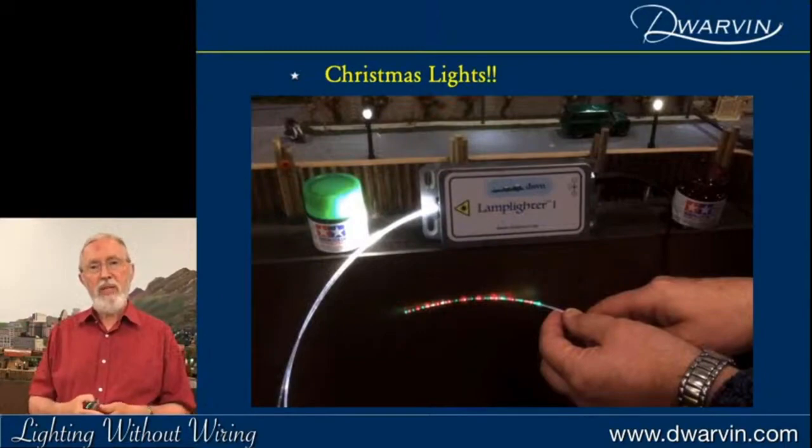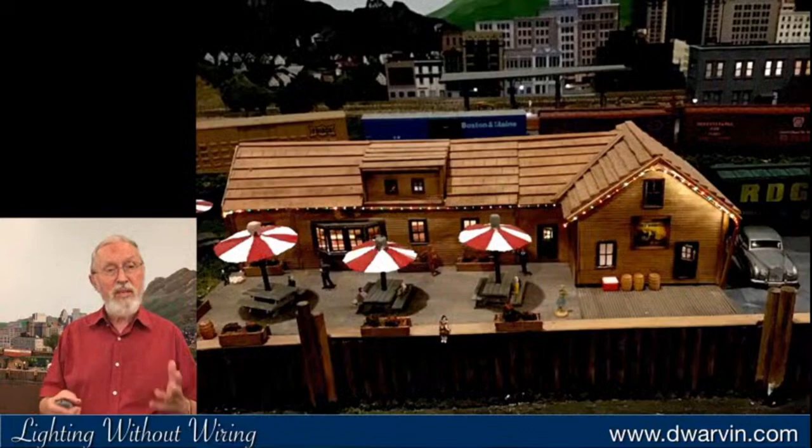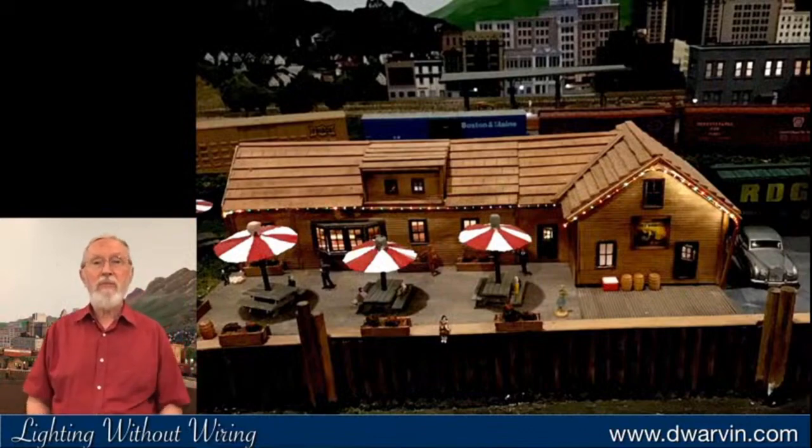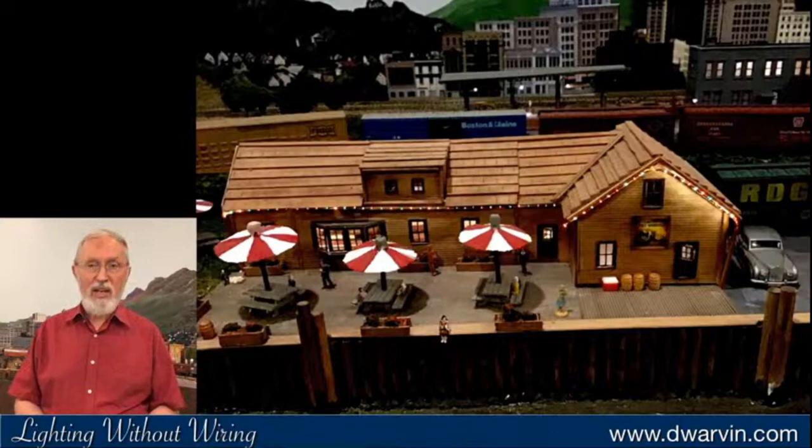Last Christmas I was playing around — my wife had been nicking fibers at a show — so I just painted them green, red, green, red, and you can see what comes up: just like Christmas lights. There's my English pub — there are 60 lights on the outside of that pub, and it took me half an hour to do all of that work. Just imagine trying to do that with LEDs.